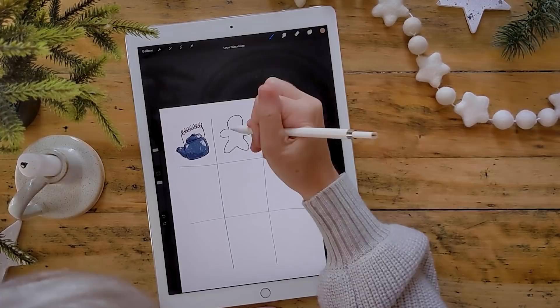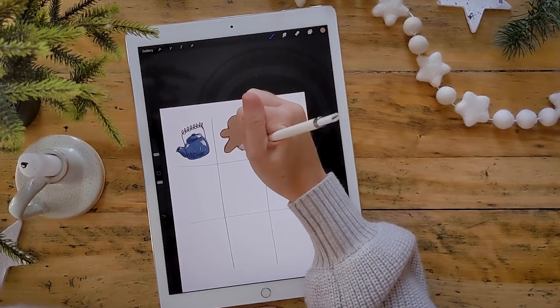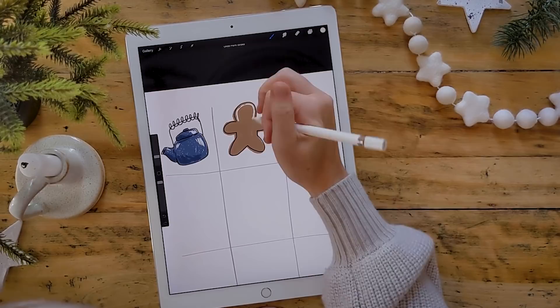Remember you can do this with marker or colored pencil — it's the same sort of thing, you'll just have to think about the highlights ahead of time. I'm coloring in my gingerbread man with a nice medium honey-colored brown, then choosing a creamy white to give him some icing detail. I'm doing a really light pressure and giving him a little perimeter with icing. If you're doing this in marker or pen, use a white gel pen for this step.